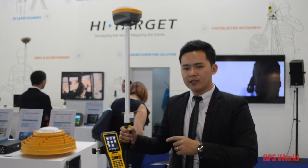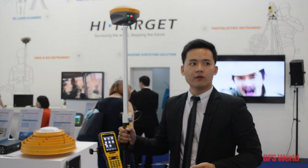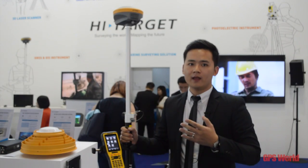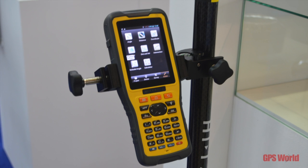Let's get into the next part. This is about the software and the controller. It is equipped with the iHAND20 Android device. This Android battery is very powerful.